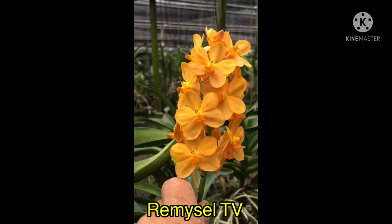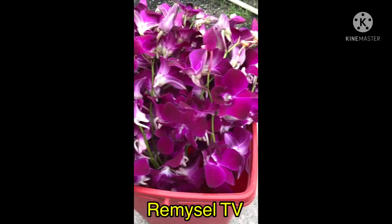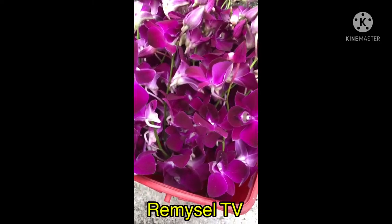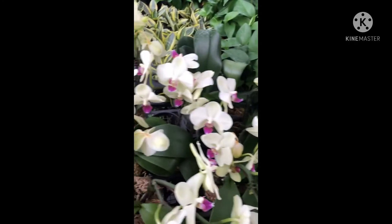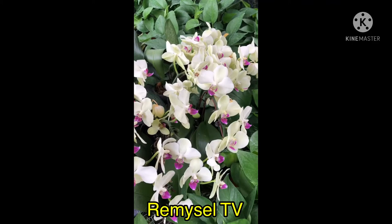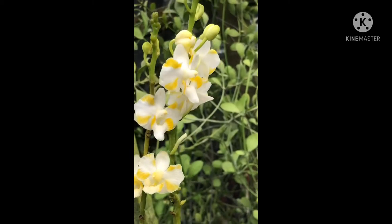This is also a Vanda hybrid. I just cut the Dendrobium — I just cut the flower to sell to the market. This is a Phalaenopsis hybrid — always gets flower, you can see so many flowers blooming together. This Phalaenopsis hybrid is also very very beautiful.